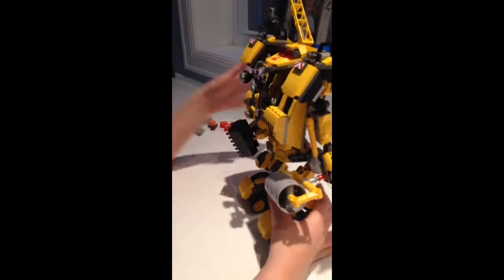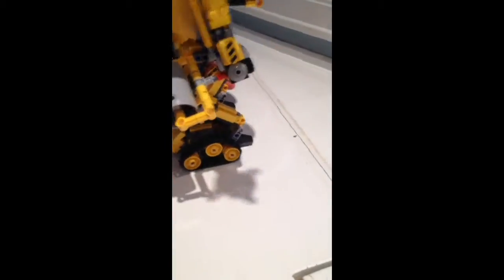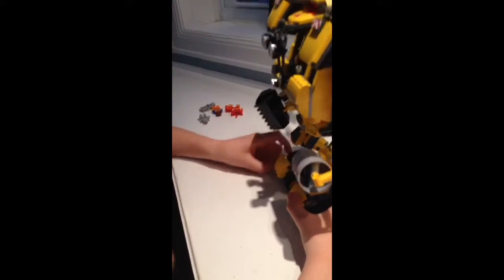We have these feet right here — you can move them. And over here, there's something cool: you can see those little treads, and you can push it in so it can roll.